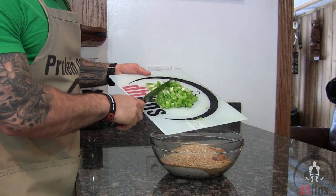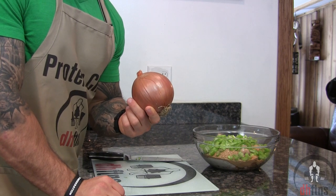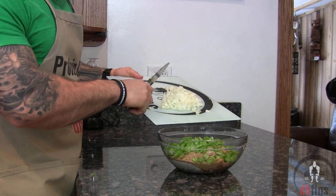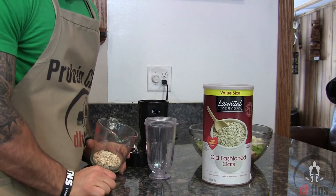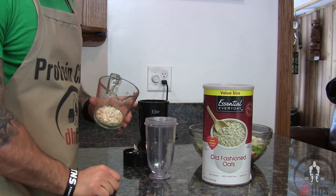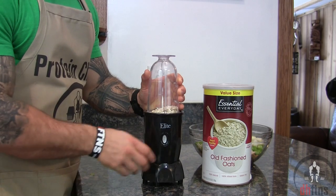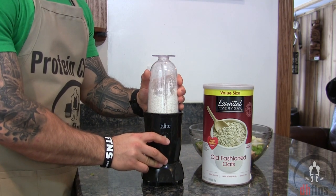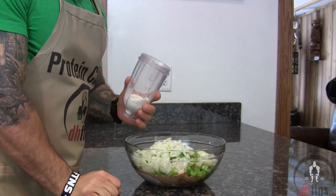Take out and chop up one cup or 120 grams of celery and add your chopped celery in. Then add in your chopped yellow onion. Blend or process your oats until they look like flour — and there is your homemade oat flour. Add in your oat flour.